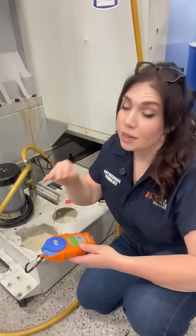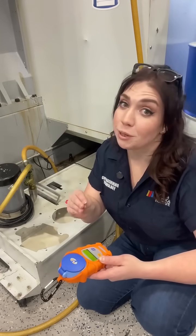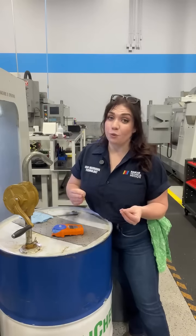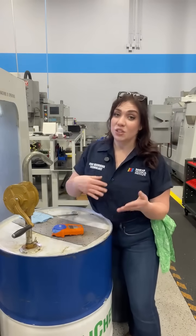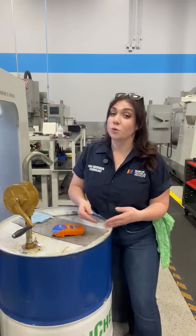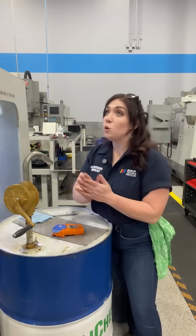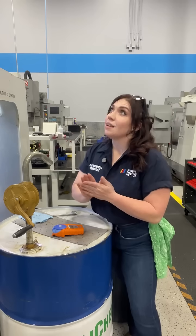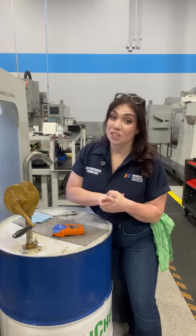We're measuring at 11.3. Now that is our brix reading — that is not the concentration percentage. We have to do a little bit of math right now. Every coolant has a different refractive index. For the coolant we're using here at the school, it is at a 1.5. So to calculate your concentration percentage, we're going to take that 1.5 times the brix reading we got, which was 11.3, and we would get 16.95 as our concentration percentage.